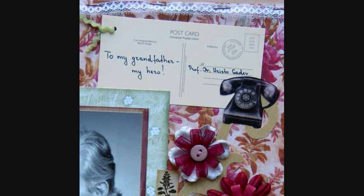I chose this picture because this is how I remember him: calm, patient, and caring. The ribbon flowers are tailor-made to match the colors, look, and feel of this layout.